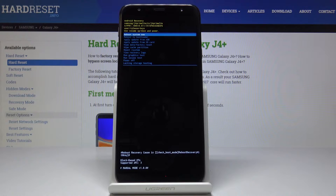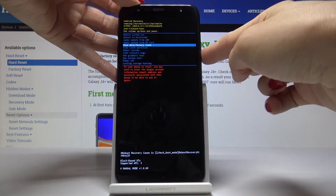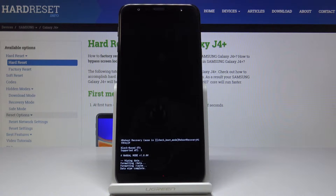Now we have to locate and select factory reset. Let's go down — here it is: wipe data / factory reset. Tap on the power key and confirm that you would like to perform a hard reset on this Samsung Galaxy J4 Plus.